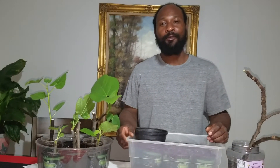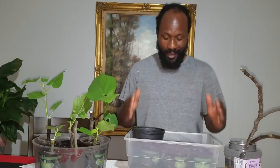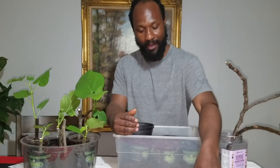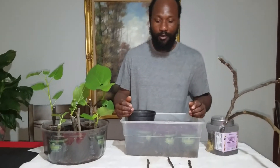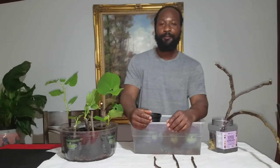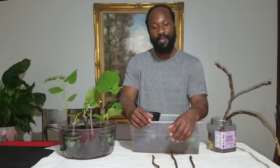Peace and blessings everyone. Welcome to the Humble Servant Homestead. Today I am here getting ready to do a demonstration of propagating fig clippings. Maybe you might be out on the road or you may be at a friend or family's home and you notice a beautiful fig tree, beautiful figs.